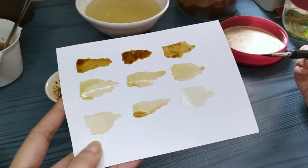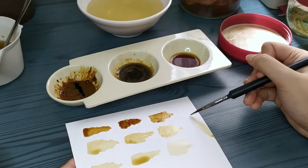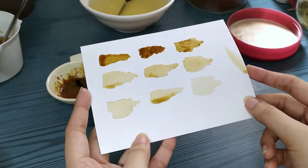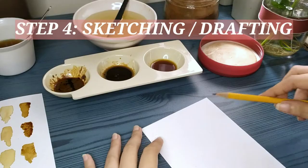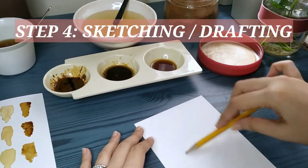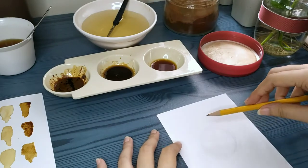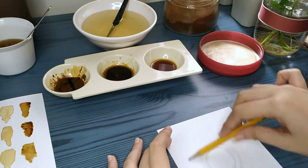I think I already got it — I can already see a difference now. I think this would work. With that, let's proceed to the next step, which is doing a sketch for our painting. We will be doing a coffee mug. So I'm starting with a circle, and I keep on doing rounds and rounds until I get the lines that I want.